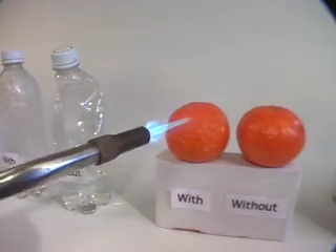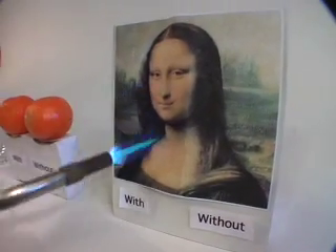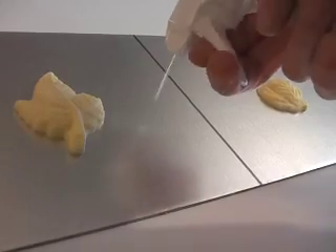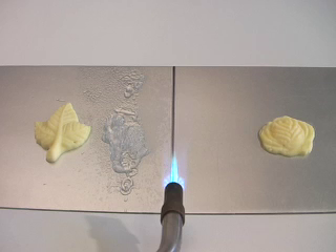It won't drip or run and wipes off clean without leaving a mark, even when its water content has evaporated, at which point the white crystalline residue continues to reflect heat. When used as a heat sink, it retards the conduction of heat from the work area to nearby fittings, paint finishes or heat-sensitive materials.